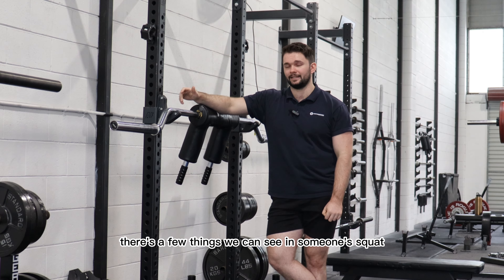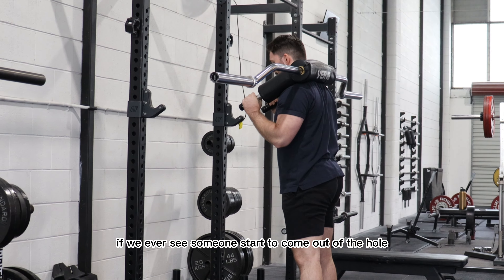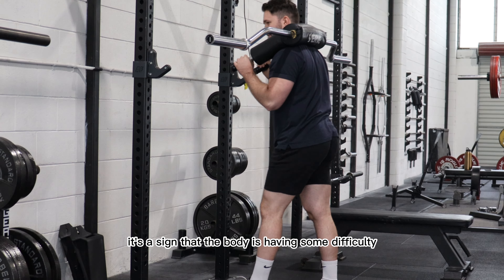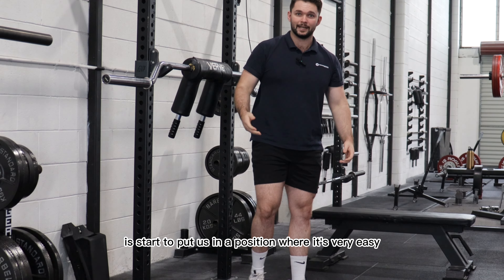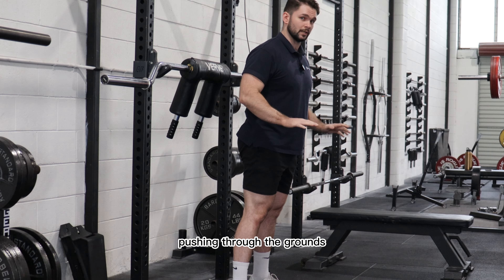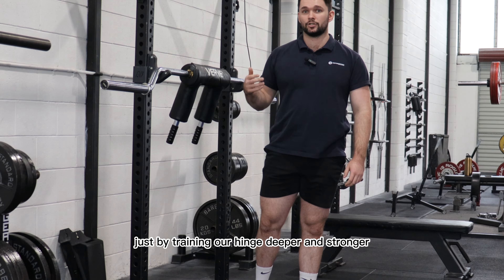With the squat specifically, there are a few things we can see if someone's not able to push through the toes. If we ever see someone come out of the hole and their knees are heavily diving together, or it looks like they're really far back on their heels — they almost start to good morning it — that's a sign the body is having difficulty pushing through the ground. What we want to do is get into a position where it's easy to drift forward onto the toes, making it like an elevator motion — finding that big toe pressure and moving down and up in that pattern.